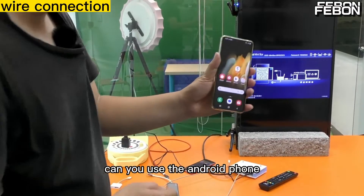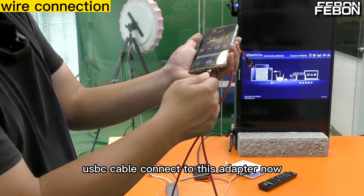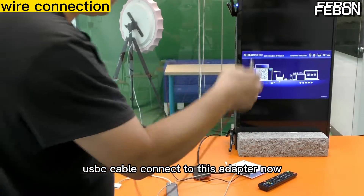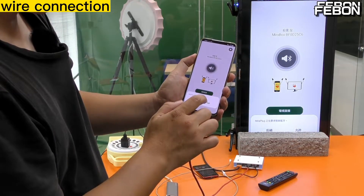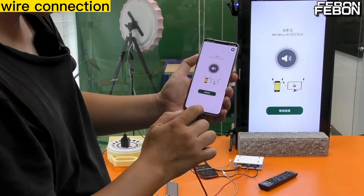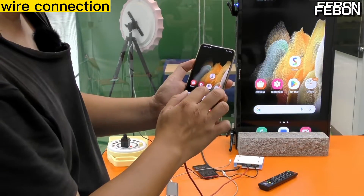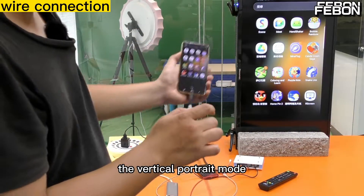When you use the Android phone, please use the USB-C cable. Connect the USB-C cable to this adapter. It will mirror to the TV in vertical full-screen mode.